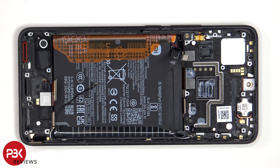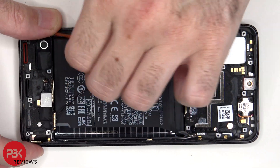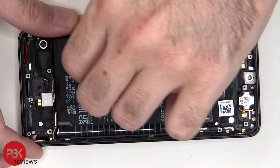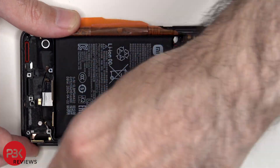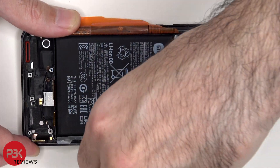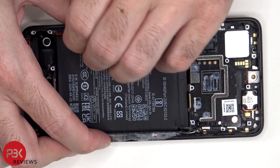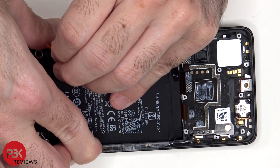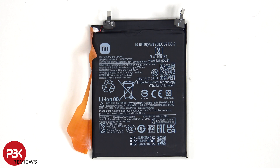Now to remove the battery, there's a pull pouch provided to help you pry it off. Here's a look at the 5000mAh battery.